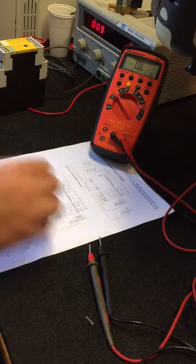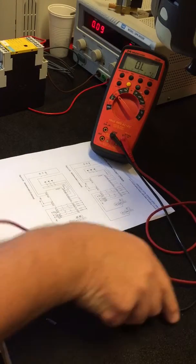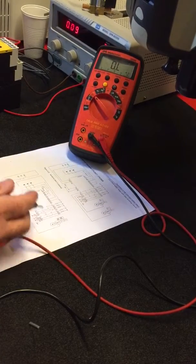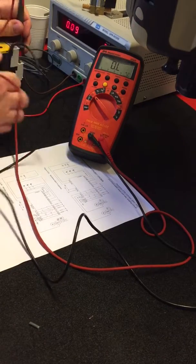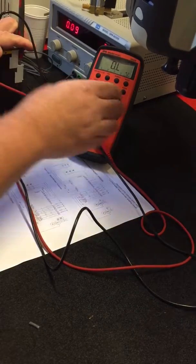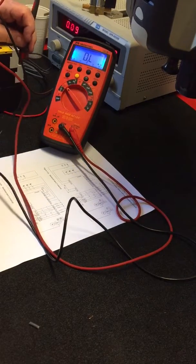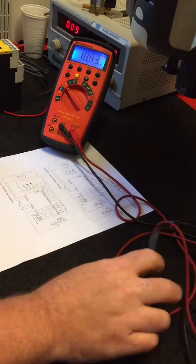If we measure across any of the contacts on channel 2 we would expect low ohms. Taking terminals 57 and 58, the two outer connections here, the multimeter is showing nothing. There is no continuity through the relay. And channel 1 is not triggering at all.